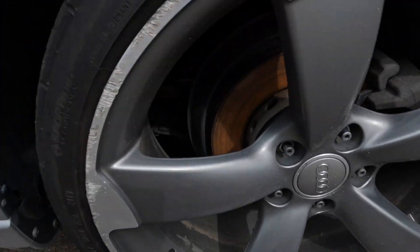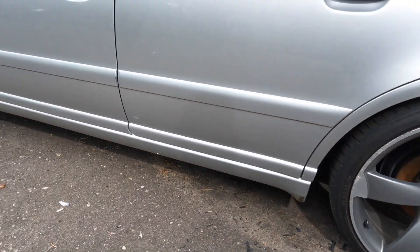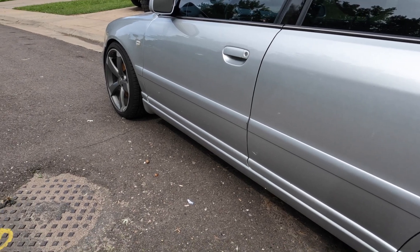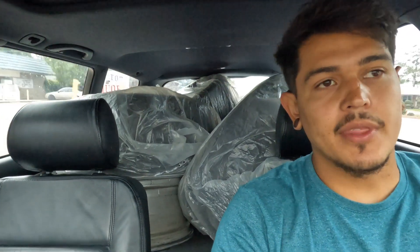As you guys can see, my rotors are pretty rusty. I haven't driven the car in a while, but I'm actually on my way to go get tires mounted on these new wheels. You can see behind me I have new tires — they are summer tires, and the wheels are right below them. I'm going to the tire shop right now.